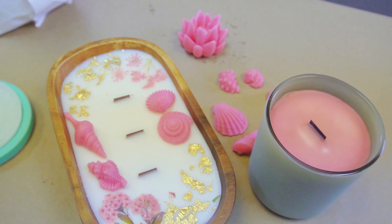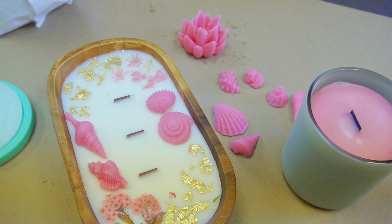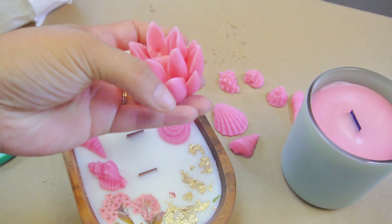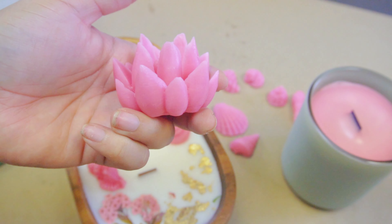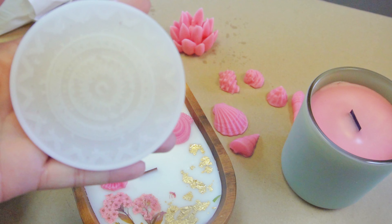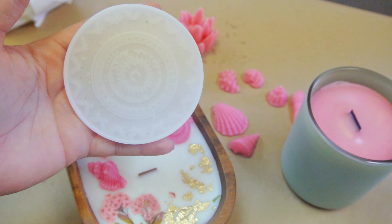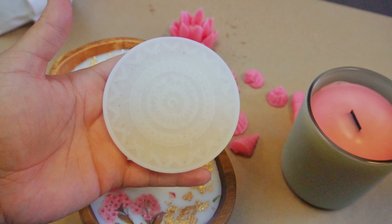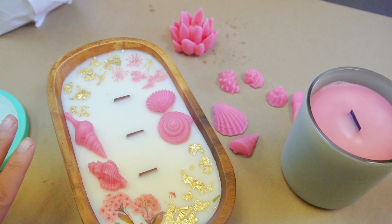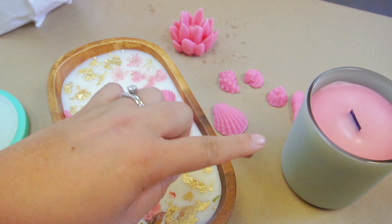The container candle is still setting but so far we've got a pretty smooth top — I'm hopeful it's going to burn beautifully. Remember: 10% fragrance load, don't go above that. The chrysanthemum flower turned out great — you want to leave it in the mold as long as possible, preferably overnight — but you can see the sharp points and detail. This wax gives a really impressive level of detail. Definitely give it a try for embeds or pillar candles — it has great detail and sets pretty quickly.